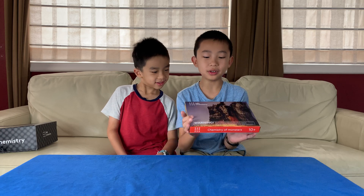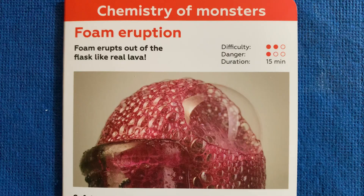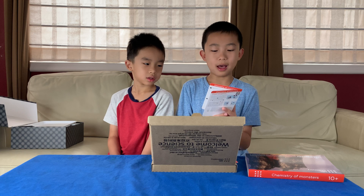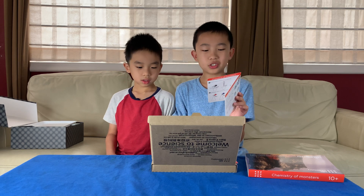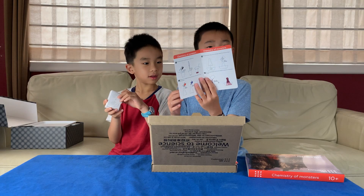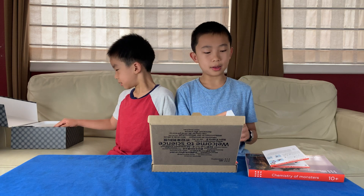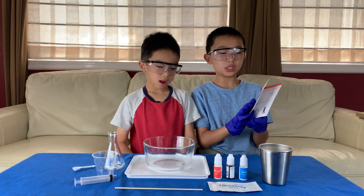It's time to unbox the Chemistry of Monsters. Welcome to science! There are two experiment booklets. One is the foam eruption, which has a difficulty of 2 out of 3 and a danger level of 1 out of 3. The description is: foam erupts out of a flask like real lava. It takes 15 minutes. For safety, we have to put on protective gloves and eyewear and conduct the experiment on the plastic tray. They provide step-by-step instructions. They also provide us the protective gloves - a small and a large. So we are ready for our first experiment: foam eruption.